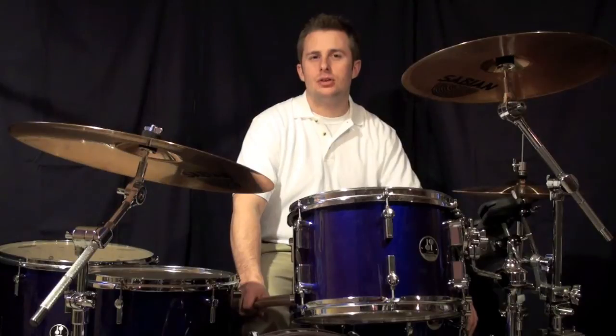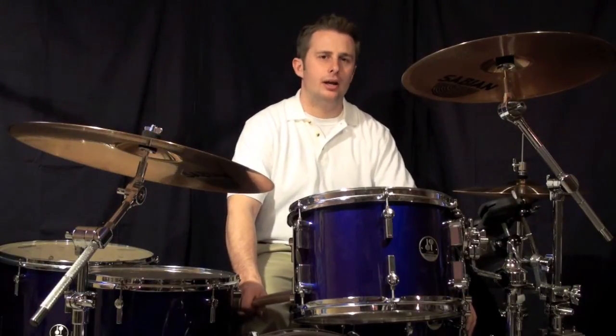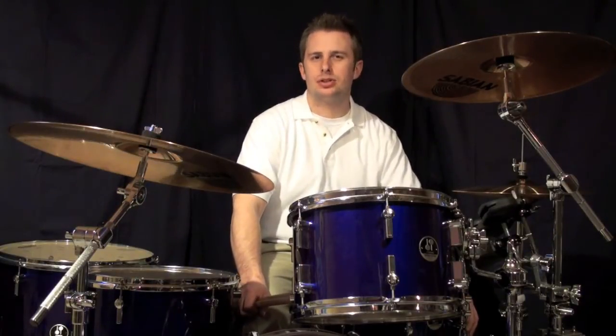So exercise A on the PDF: we have the 16th notes played by the bass drum and the 8th notes played on the hi-hat. We're kind of forming a single stroke roll.